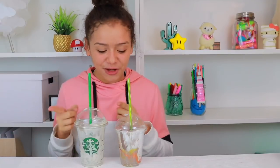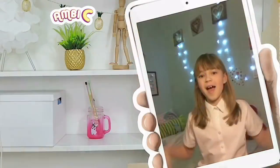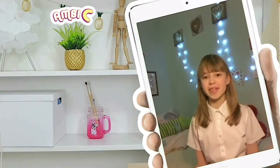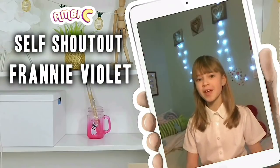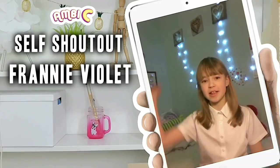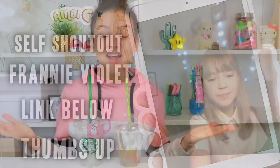So that's been my real food versus squishy or slime food challenge. I hope you enjoyed — I think I did pretty well today. And before I go, here is a quick word from one of my awesome subscribers. Hi, my name is Franny from the channel Franny Violet and I won the shoutout. The link will be in the description down below — give this video a like. Bye. So thanks for watching. I hope you enjoyed. Remember to come back for more videos soon and I'll see you all later.